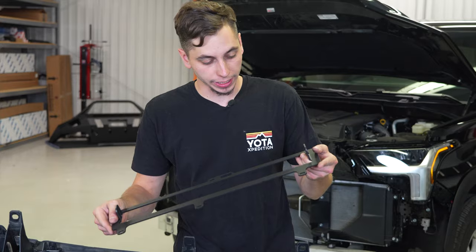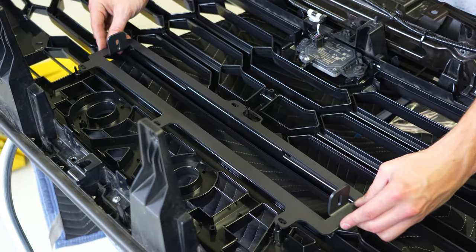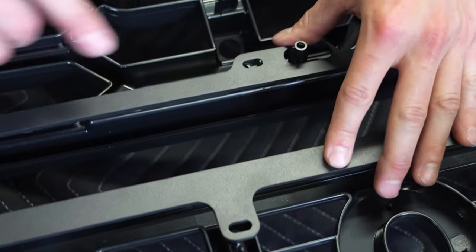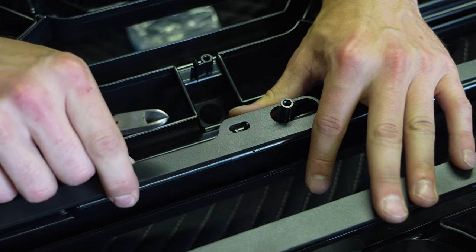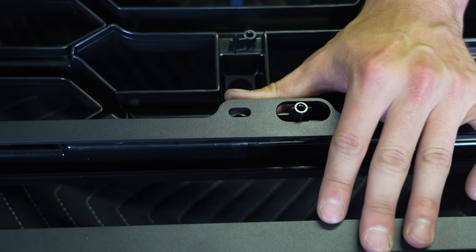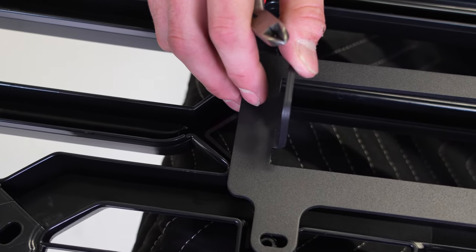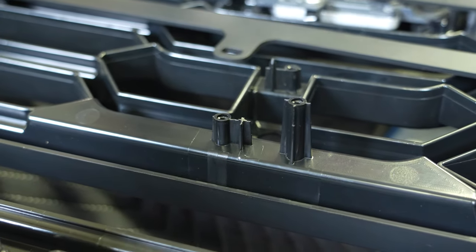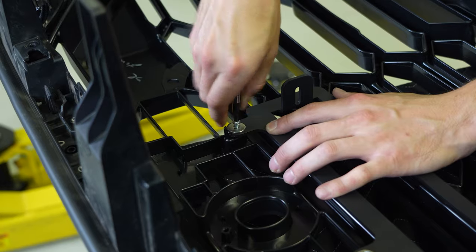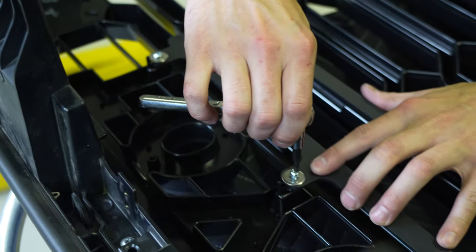Right here we have the bracket from Diode Dynamics for their 18-inch light bar, and we're going to get that installed on the backside of the grille. We went to install the bracket and in order to get all the holes lined up centered, there's a little nub right here that we're going to cut off — otherwise the light bar would be a little off-center in the grille. That's going to allow us to move the bracket over and center everything up. We're going to install these screws — they are a T25 Torx. Just be careful with how tight you make them, as it is going into plastic and you don't want to strip anything out.